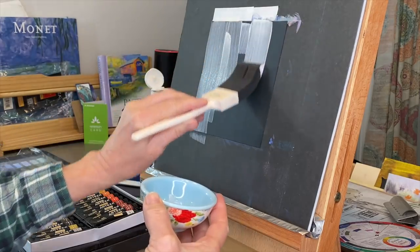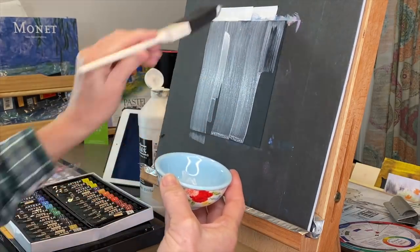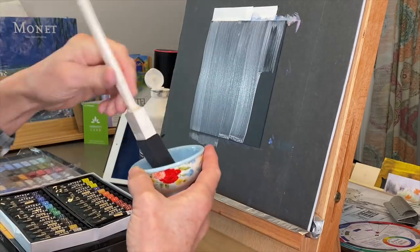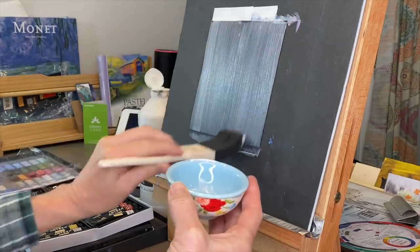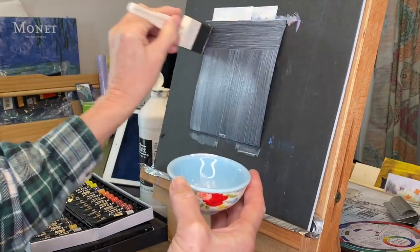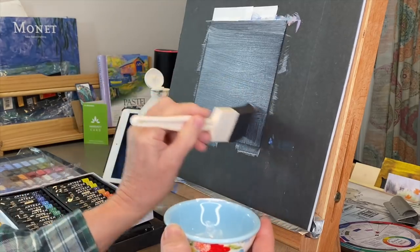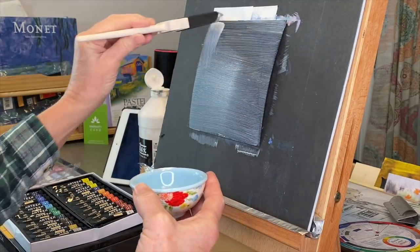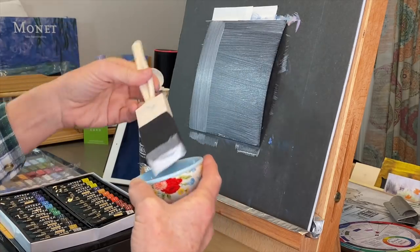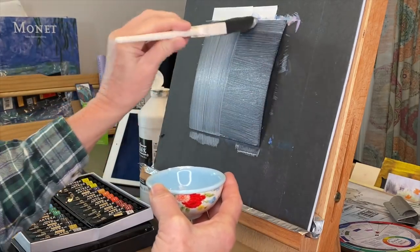Do you recall at the beginning of this video where I showed a product I applied to the black paper to allow the pastel to stick? It's called clear gesso. It is acrylic-based and water-soluble. So you wouldn't want this on top of the oil wash I just did — I'd be putting lean over fat, putting the leaner water-based product over the oil. The solution is to put the clear gesso down first.